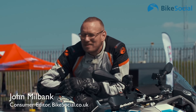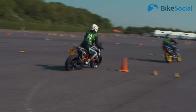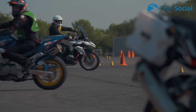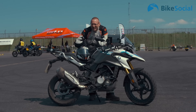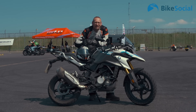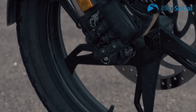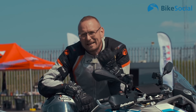Hi, welcome to BikeSocial. I'm here at Donington Park and I'm going to have a go at Moto Gymkhana. I've watched videos of this and I've got to say I'm a bit nervous. I'm on the BMW G310GS and I'm pretty well kitted out with some RNG crash protection, just in case things go a little bit wrong. So I'm going to go and get signed in and go find my instructor.